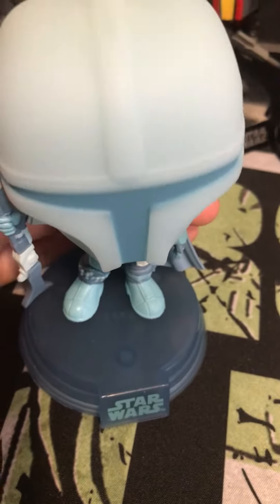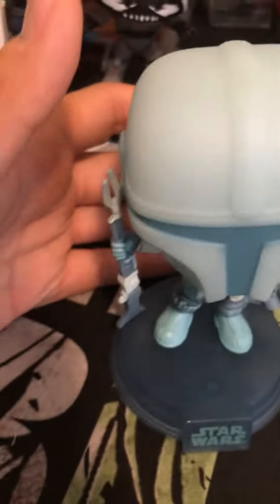Here we go — the glow-in-the-dark Mandalorian. Let's test out if this actually glows in the dark. Let's turn off the light real quick and see. I can see it a little bit on camera, you can't really tell — if you can, that'd be cool. So yeah, well, in-the-dark Mandalorian — see you in the next video, peace out.